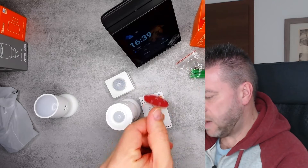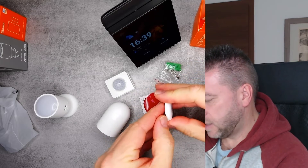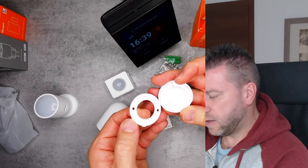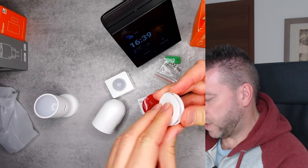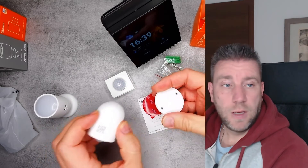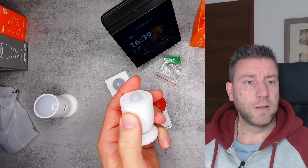You get double-sided tape if you want to mount it, or some screws — you can pop this part off, screw it in, and then pop it back. And we have a QR code on the side, the big PIR sensor here, and a button.